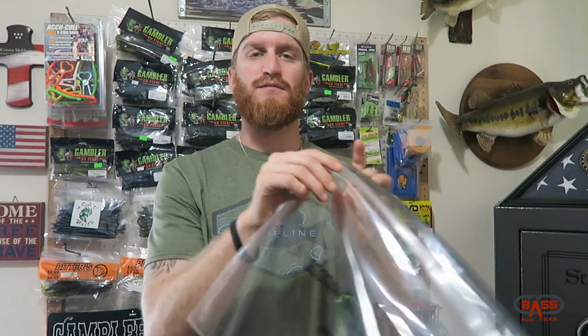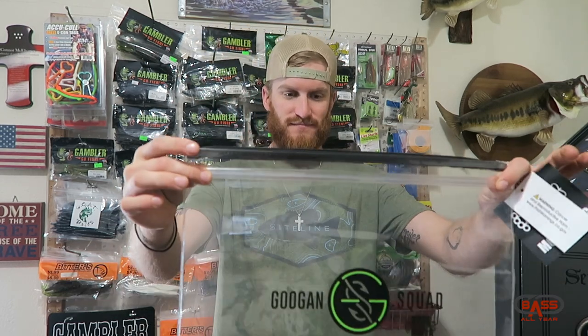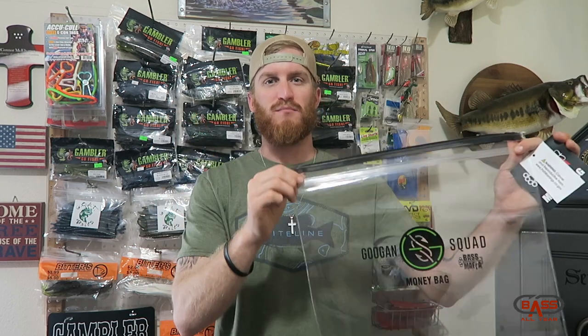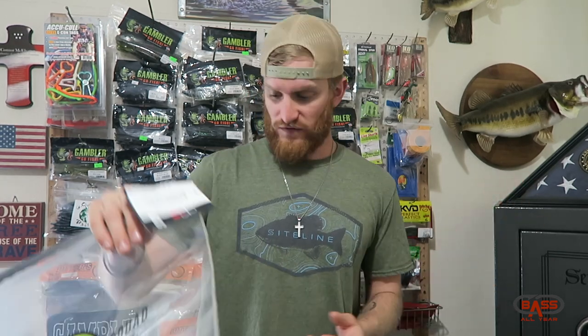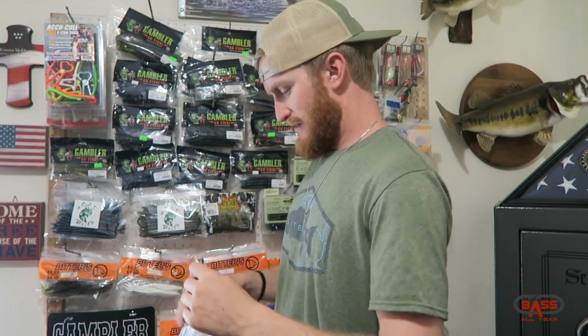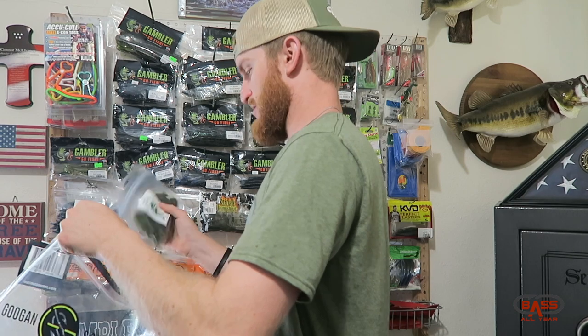Zip it on up and now you've got your $15 bag closed up. It's supposed to be weatherproof, waterproof and all that - but this thing has black mold written all over it if you allow water into a material like this that cannot breathe, you're gonna have problems. So we're gonna stuff a few bags of baits in here and see how much we can hold - like we're going shopping, throw some baits in here.